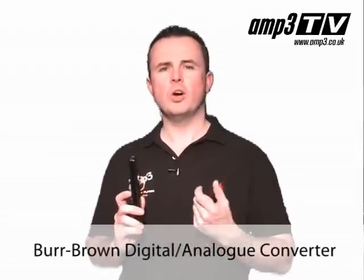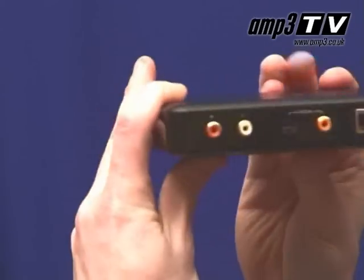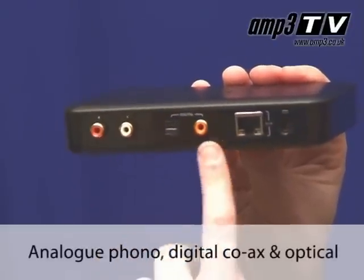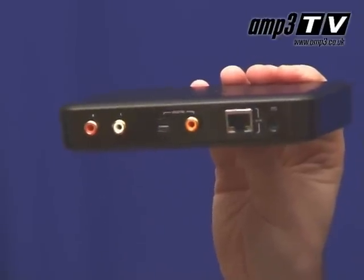The quality of this product is exceptional, and really the first thing it sets itself apart on is obviously your DAC. It has the Burr Brown chipset, commonly thought of as one of the very best on the market. Music reproduction really does benefit from this. Output-wise from the Squeezebox you've got three options: you've got Phono, which is obviously your analogue output, and then you have two digital outputs — Coax and optical Toslink.